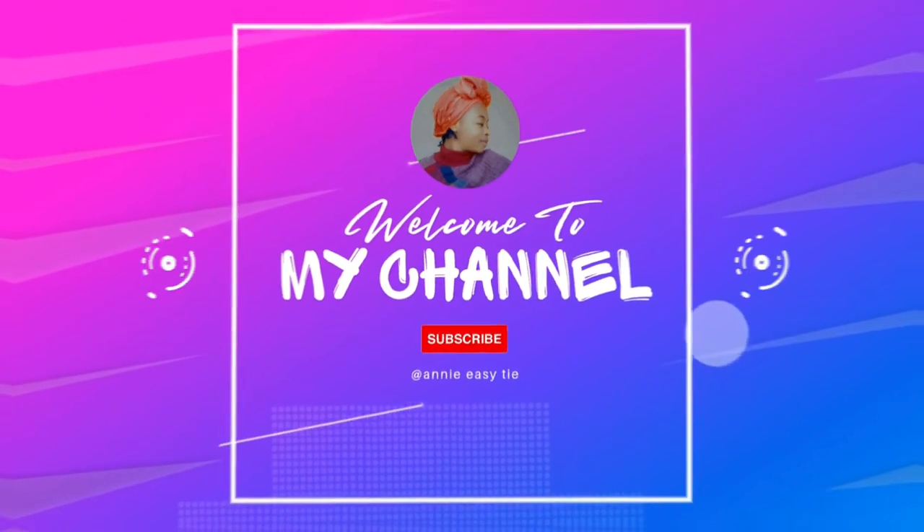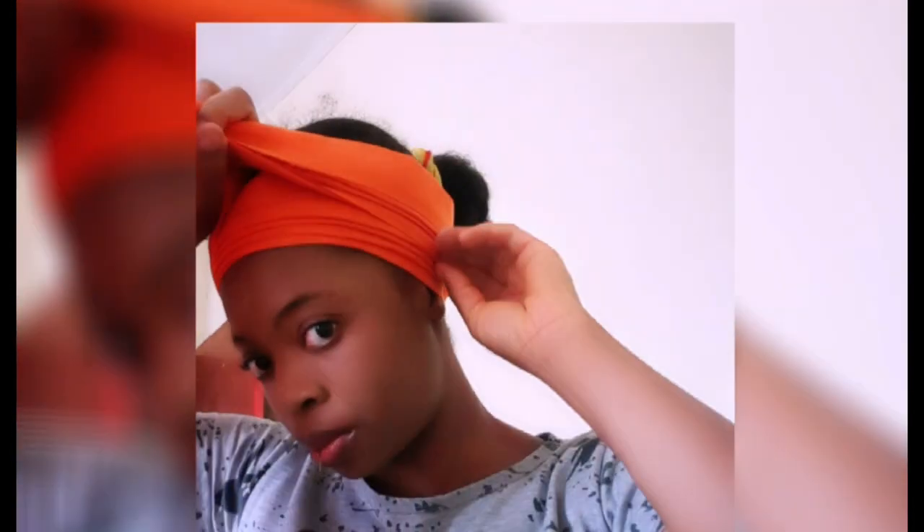Hi guys, welcome to my channel. This is Honeype Easy Tie Scarf. For this video, after making your pleat, you place it on your head and then you tie it around, make another pleat, and then...